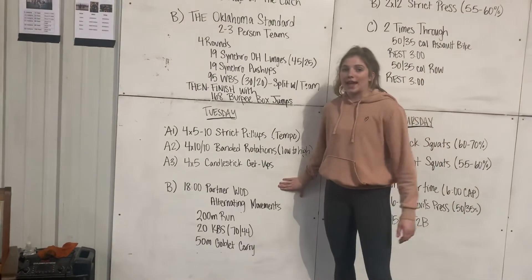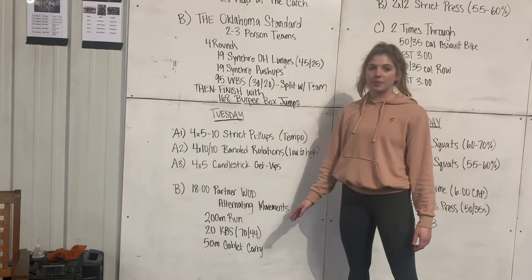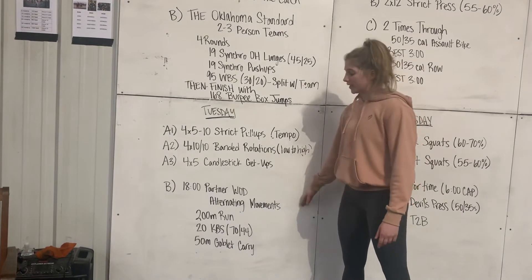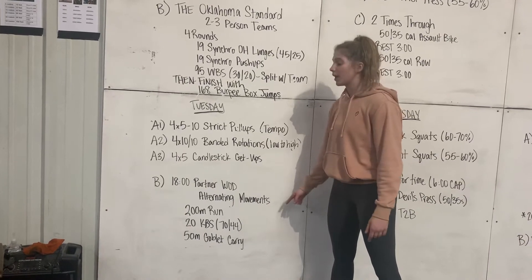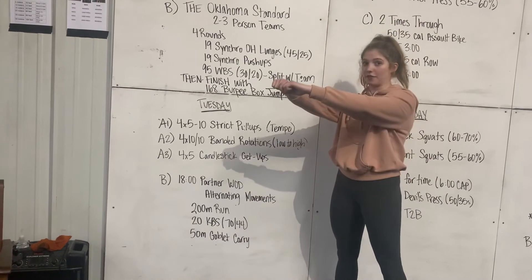Then we're going to go to this 18-minute partner WOD. This is alternating movements. Partner one is going to run 200 meters — if we need to sub this out for ski, bike, or row, we can do that. Partner two is resting while partner one runs. Then for the 20 kettlebell swings, partner two is going to come in and do this part. On these kettlebell swings, they're going overhead, unless they have an injury, and then we can go eye level.